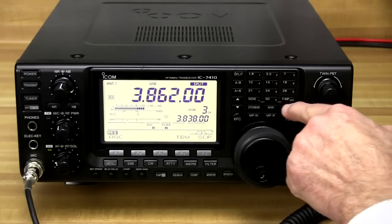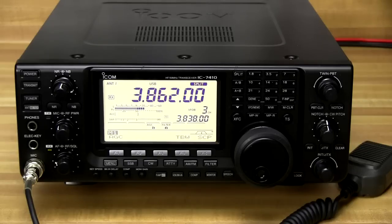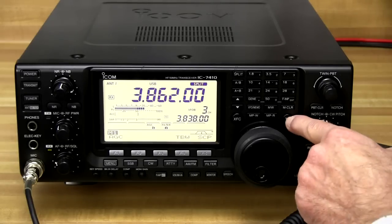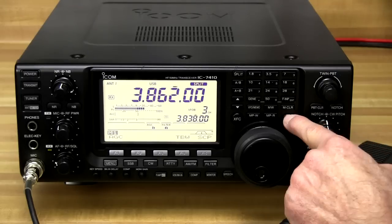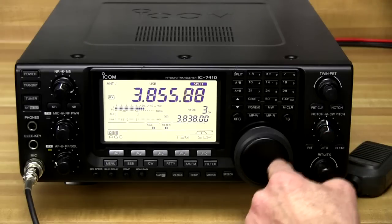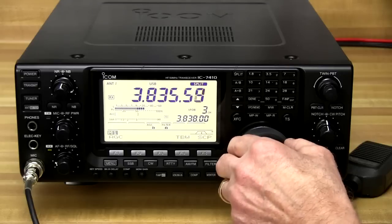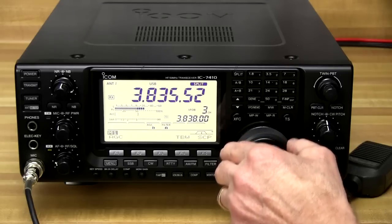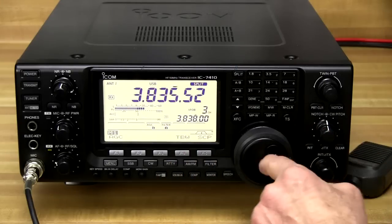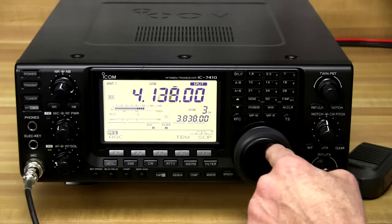The memory and VFO buttons allow you to do various memory and VFO functions like storing frequencies into memory and stepping through the different bands. The tuning step button — you'll see a little arrow come up above the digit — controls how fast the VFO tunes. Right now it's on slow mode so we can get real precise and right on the frequency we want. But if we want to go faster, we can put it on TS and now we can change frequencies much faster.